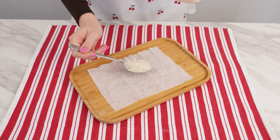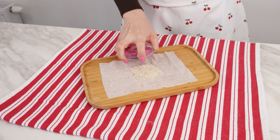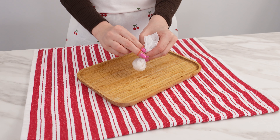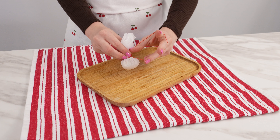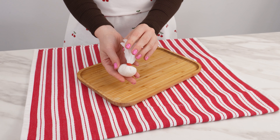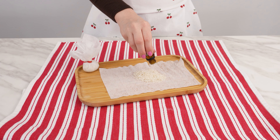Place a spoonful of rice on the wipe and choose your favorite perfume or essential oils. Spray the rice grains with the scent. Fold the wipe over the rice and tie the ends with string or a rubber band, creating a small scented pouch. Repeat the trick with different scents to create a variety of aromas for your closet.